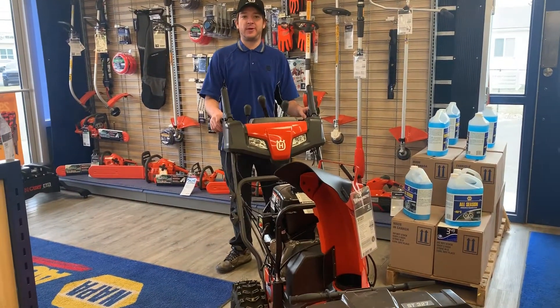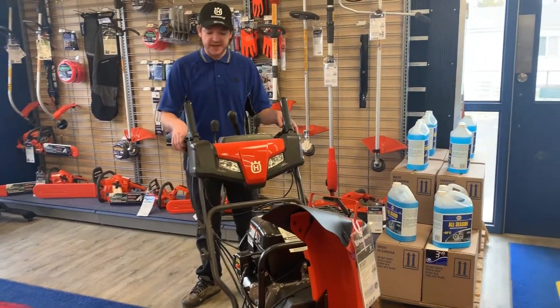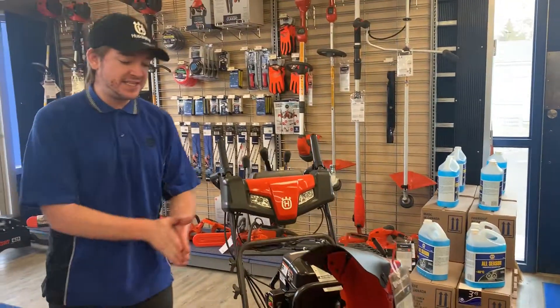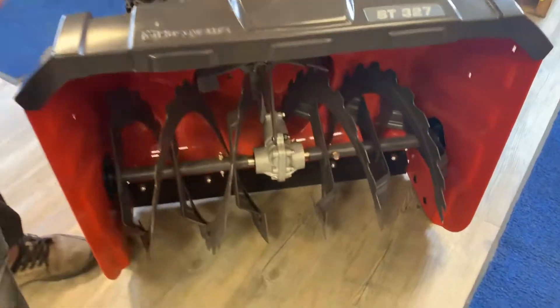Hey, this is Jacob down here at Redwater for Husqvarna, and today I'm showing off the Husqvarna 327. This is one of the 300 series and it has a 27-inch width.